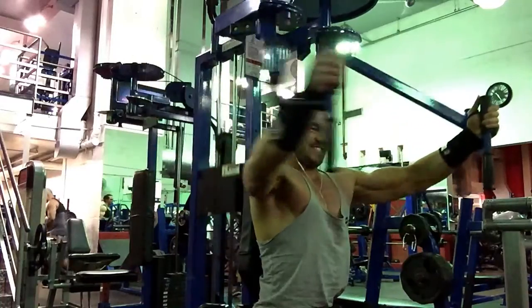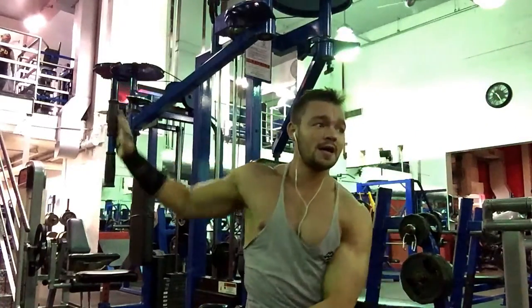Don't go too heavy — 12 to 15 reps. It's just about bringing that tension across the upper chest, as opposed to just a generic pec-deck fly where you're sort of targeting the whole mid.